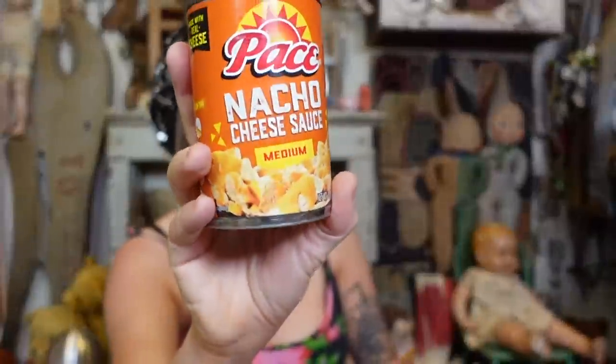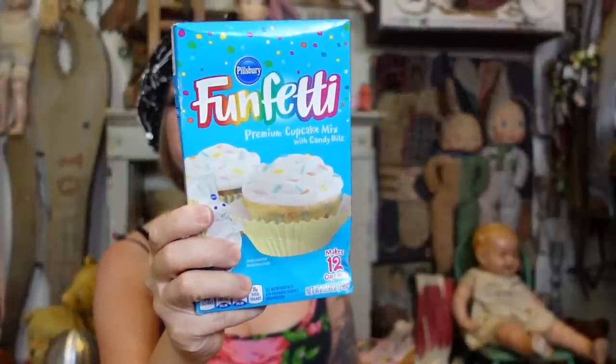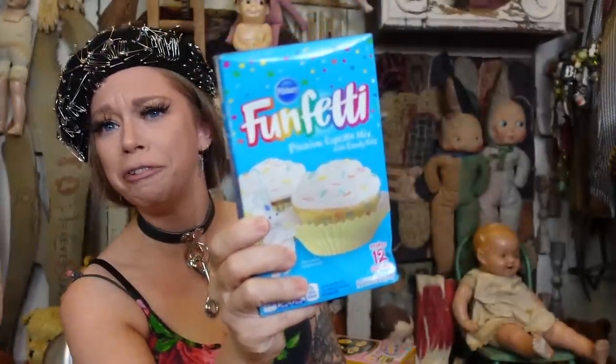Up next, another can — what is this? Paste nacho cheese sauce! I feel like I always see people finding delicious and rare snacks at the Dollar Tree. Last year I'm pretty sure there was cool water–flavored Kool-Aid at the Dollar Tree — what does that taste like? I never found it. It looks like we've got more food — it's Funfetti! Funfetti is in fact my favorite flavor of cake.